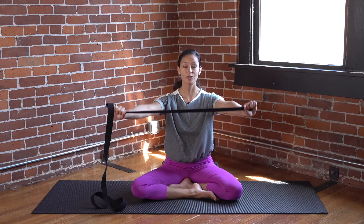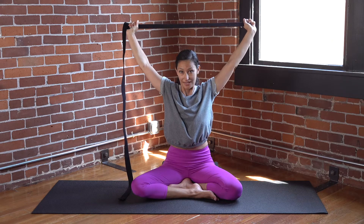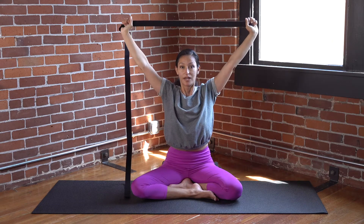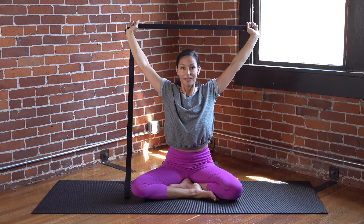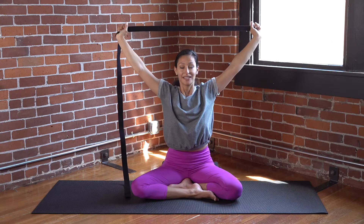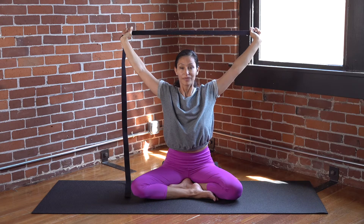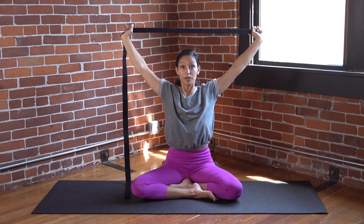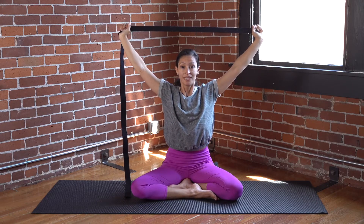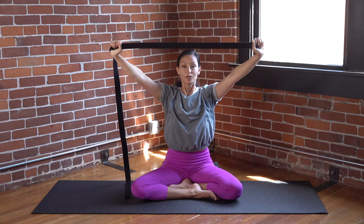With your inhale, take the strap up and overhead. Take the strap a little bit further behind the head — it doesn't go all the way behind you, just up above and slightly behind the head. This is where you'll feel if you need to adjust and widen your hold on the strap. The shoulders will feel really tight and pinched — widen the hold if you need. Be mindful of the low ribcage; if it's flaring out, bring it closer in and in line with the torso. Inhale, and as you exhale, take the strap down.